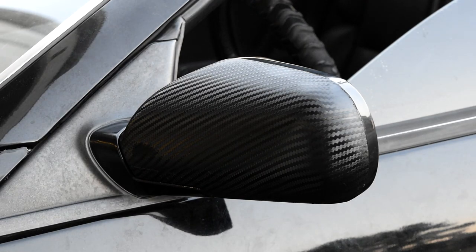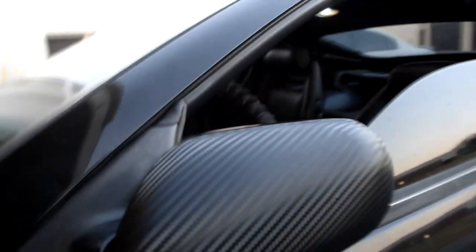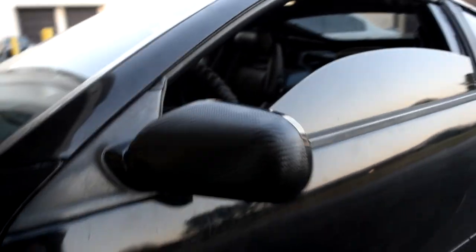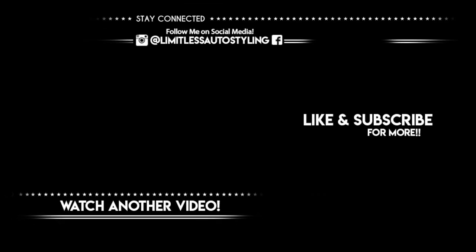There we have it — the final product. The mirror took about 20 minutes to get done, you guys saw the process sped up. Not too sure, I think there's an issue with my mirror underneath, but here goes the final product — it is looking clean, I love it. The most realistic carbon fiber in my opinion; looks beautiful. Something subtle, but it does add a lot to the car. Anyway, that's going to be the end of this video guys. If you guys enjoyed it, please drop a like, subscribe if you haven't — help us reach 100 subscribers on this channel, Limitless Auto Styling. I will be seeing you guys in the next video.